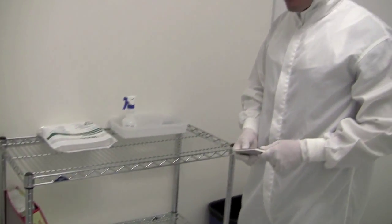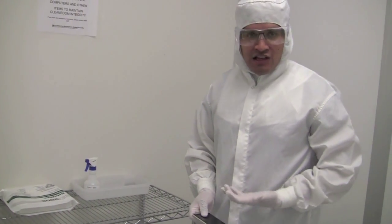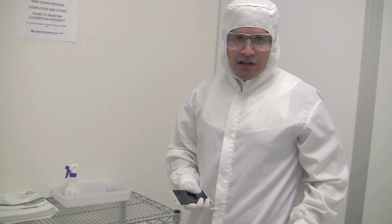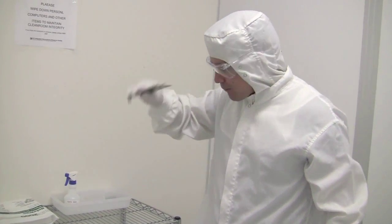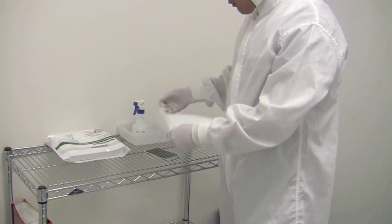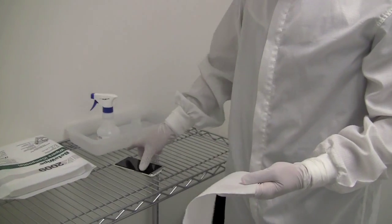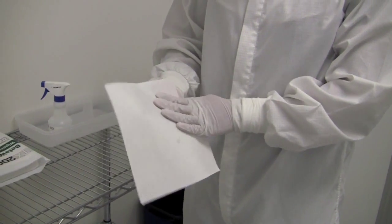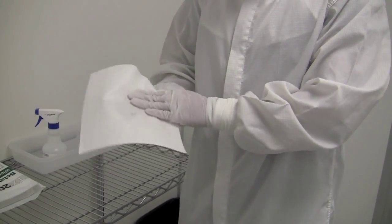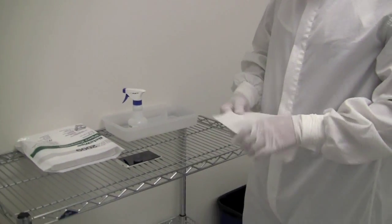We keep clean room wipes and DI water with IPA here at this station. Generally, we discourage bringing in books, non-clean-room paper, and things that can generate dust. However, computers, cell phones, and tablets are fine — but you have to wipe them down before entering. Get one of these wipes, add a little bit of the solution, and wipe down your phone, laptop, computer, or any device like that. Just a little bit, and you're good to go once it dries.